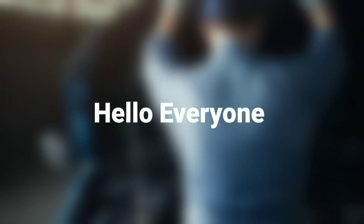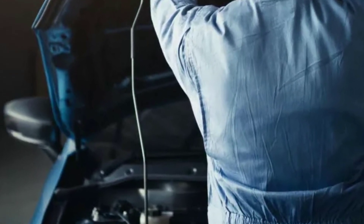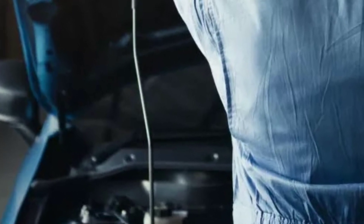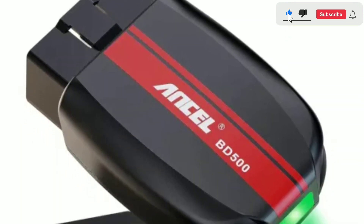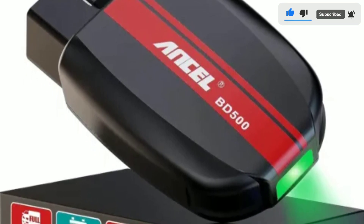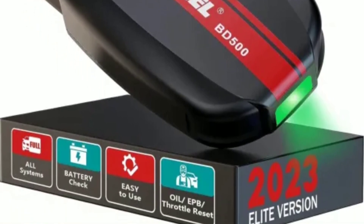Hello everyone, my name is David Richard from Weekly Tools. Welcome back to our channel, the place where we bring you the latest and greatest in automotive technology. Today we've got something special for all you car enthusiasts and DIY mechanics out there: the Unsell BD500 Bluetooth OBD2 scanner. In this video, we'll be taking a closer look at this powerful diagnostic tool and how it can help you keep your vehicle running smoothly. But before we dive in, don't forget to hit that subscribe button and ring the notification bell so you never miss an update from us.